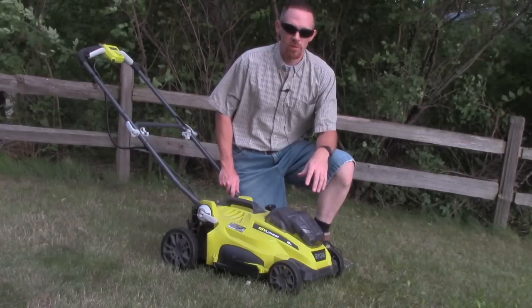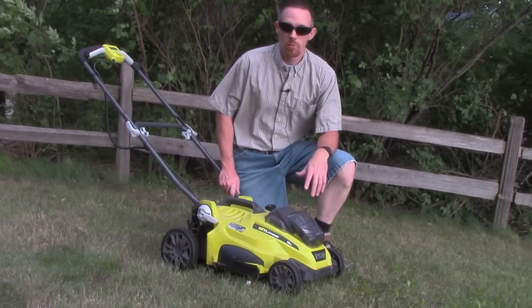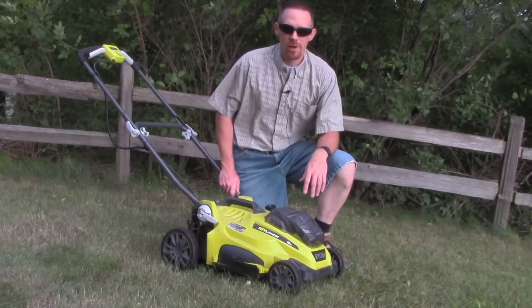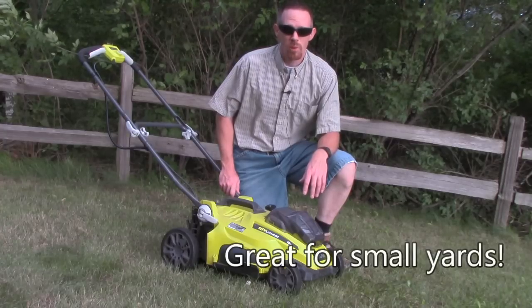Our approximate half-acre of lawn takes about eight changes of batteries, which is a lot of changes. So that takes a lot of time, but it still gets the job done. Unfortunately, it makes the batteries really, really hot and can melt the terminals. Customer support's been great, but that's still a lot of mowing for this little mower. If you've got a small yard, that's probably a better choice.